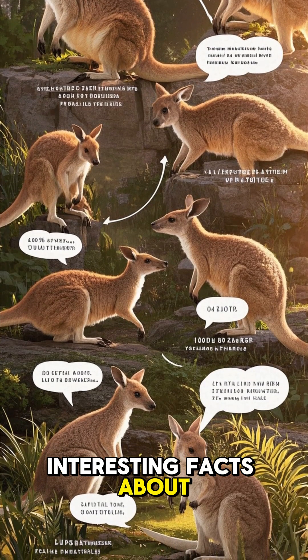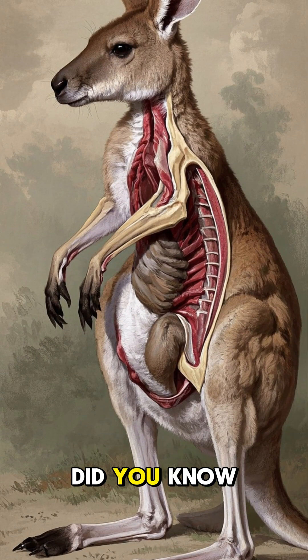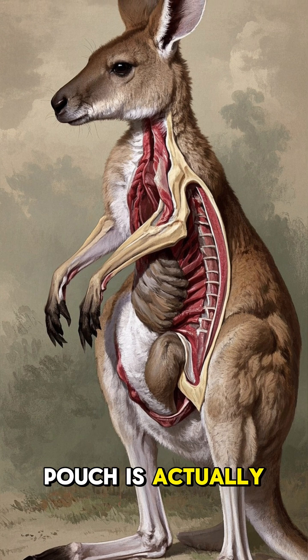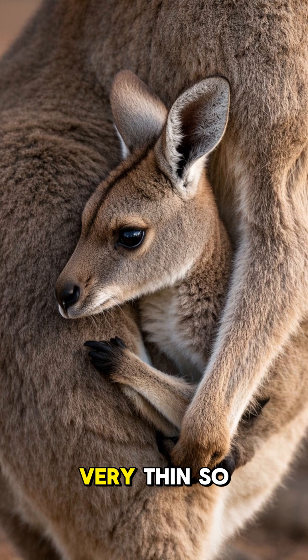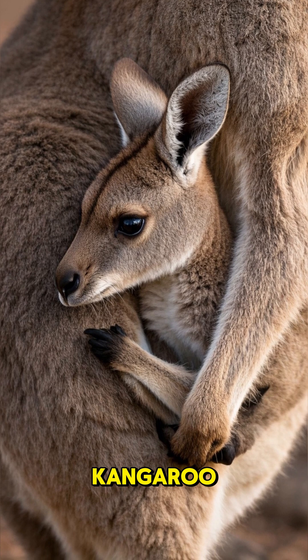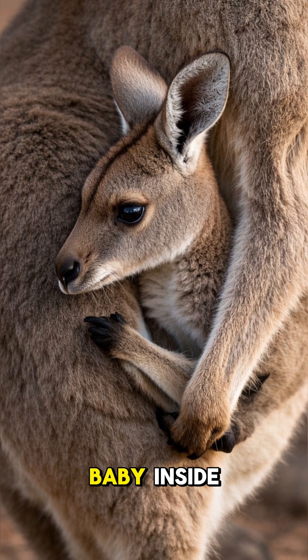Here are some interesting facts about kangaroo pouches. Did you know that a kangaroo's pouch is actually a modified armpit? The skin of the pouch is very thin so that the mother kangaroo can feel the movement of her baby inside.